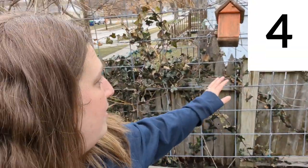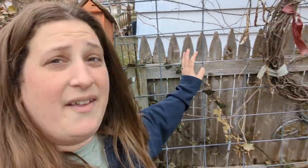Here is way number four that I grow vertically: cattle panels. I bought them from our local Tractor Supply and I cut them to fit.